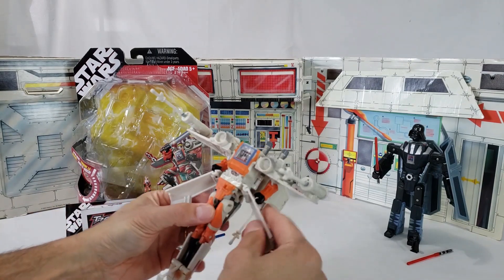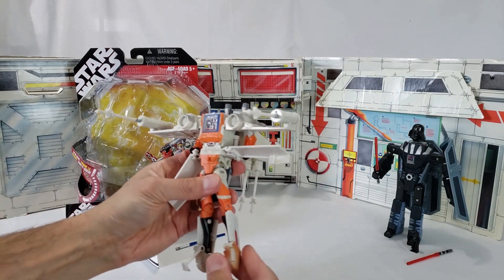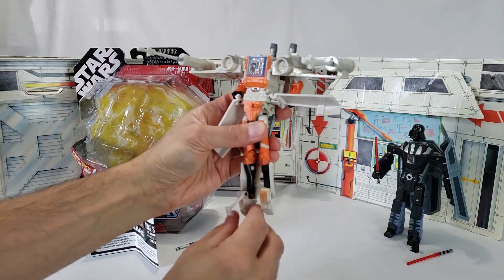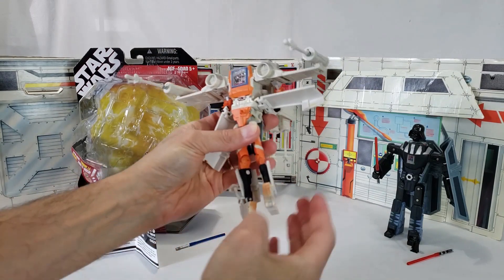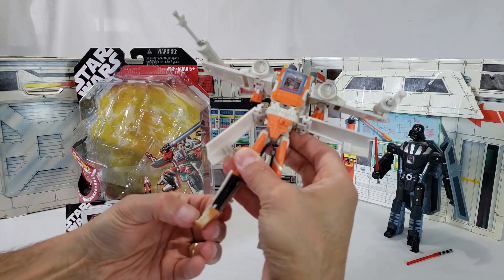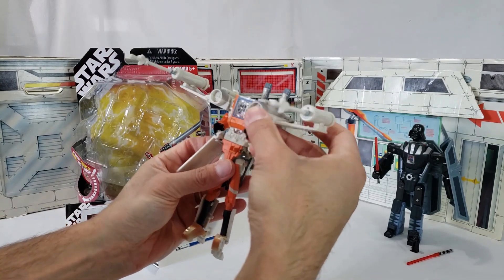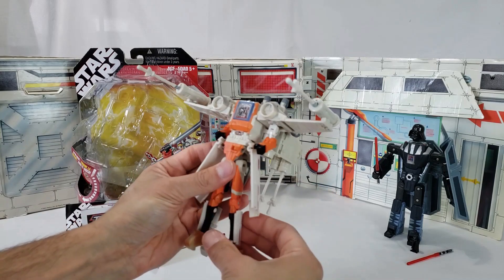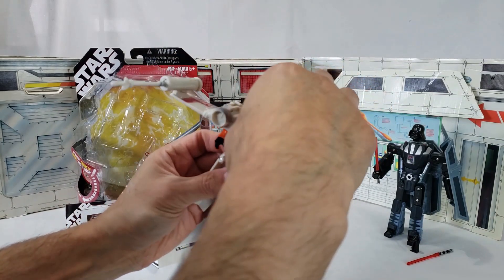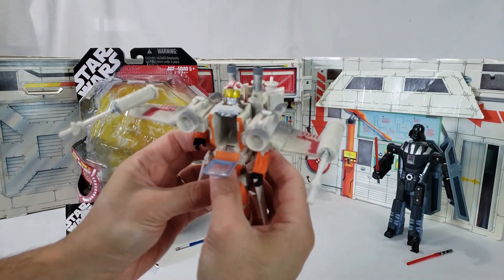We'll get out the legs. There we go. Turn around. Now this guy, Luke has a hard time standing with this toy. It's just the way that the plastic is and everything, but we'll try our best here. Let's get his head out. There's his head.